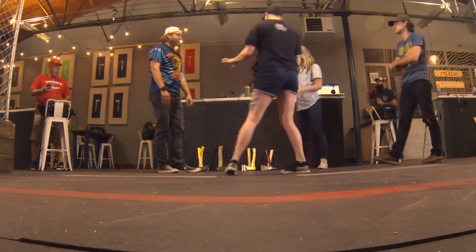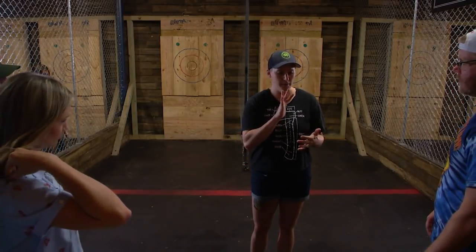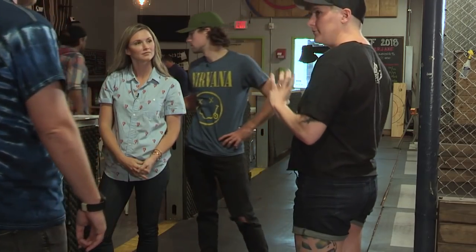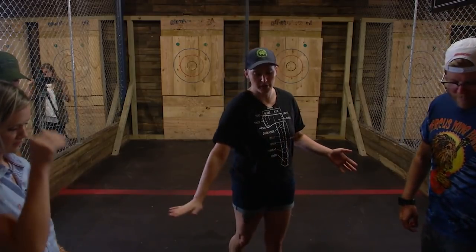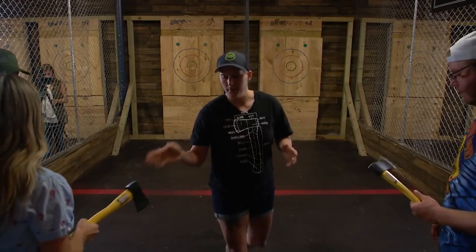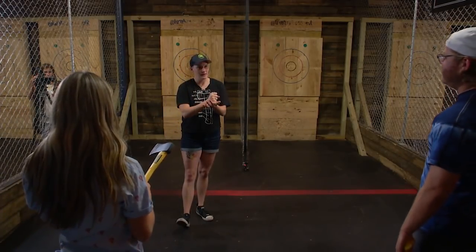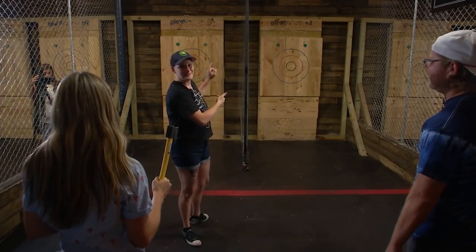So we have a couple of different axes here. I'm going to start you guys off with probably the plastic fiberglass ones — they're a little bit stronger. Until we get comfortable and familiar, we'll start with those and then we can switch over to whichever one of these beauties you'd like. What you're going to do is hold the axe at the bottom with a nice firm grip, because we don't want that axe going anywhere other than where we're trying to put it.